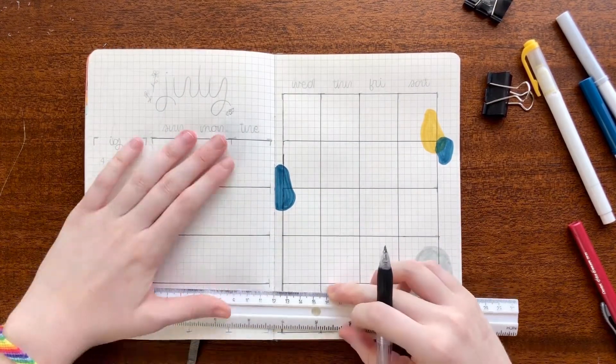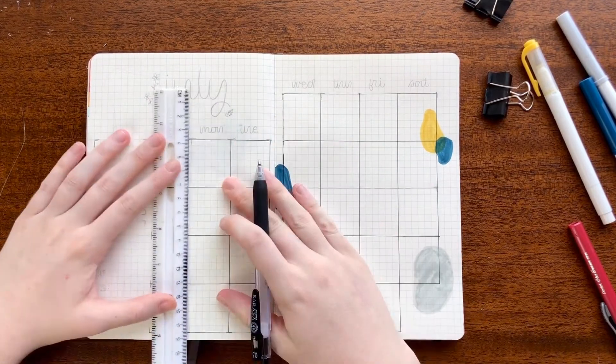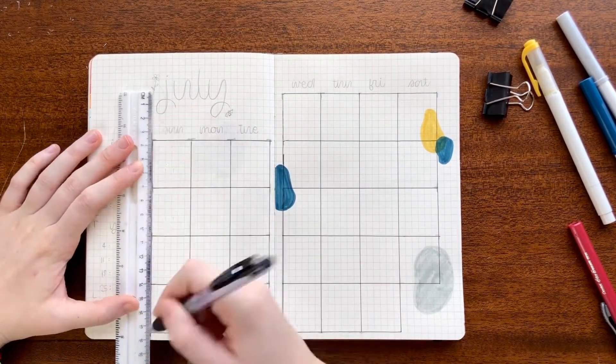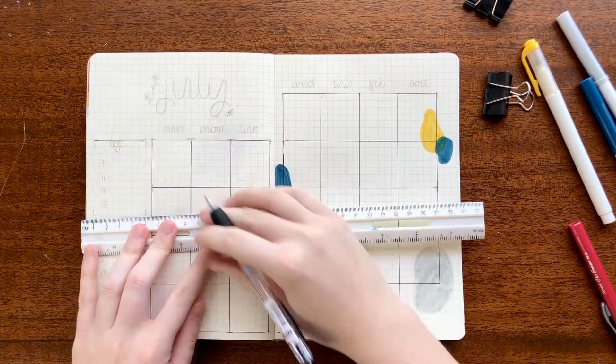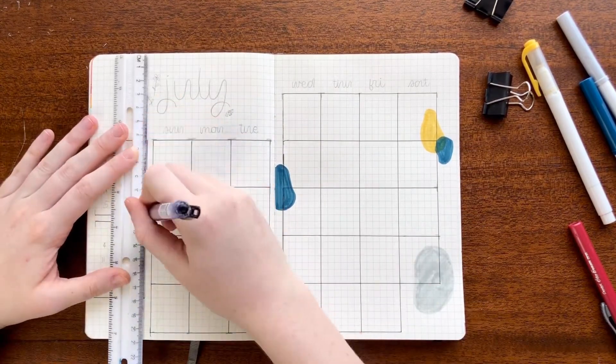On the left-hand side of this spread I put my growth trackers for Instagram and YouTube. As usual, I basically write down the date for every Saturday, and at the end of that day I note my followers. After the month I can see how much I've grown.